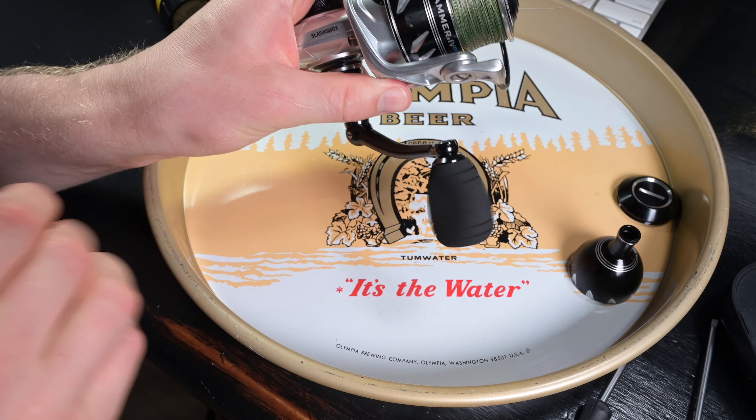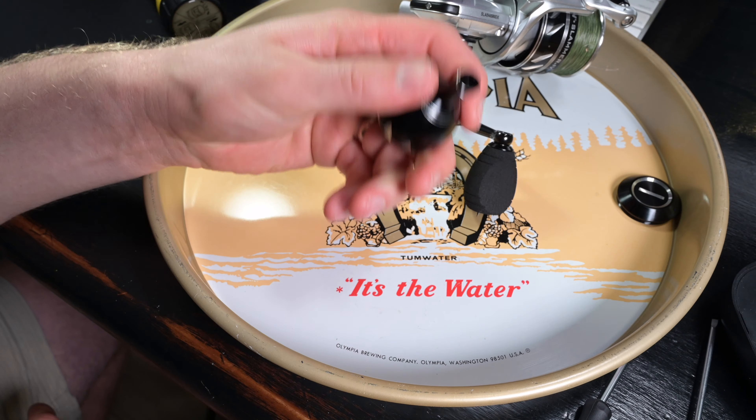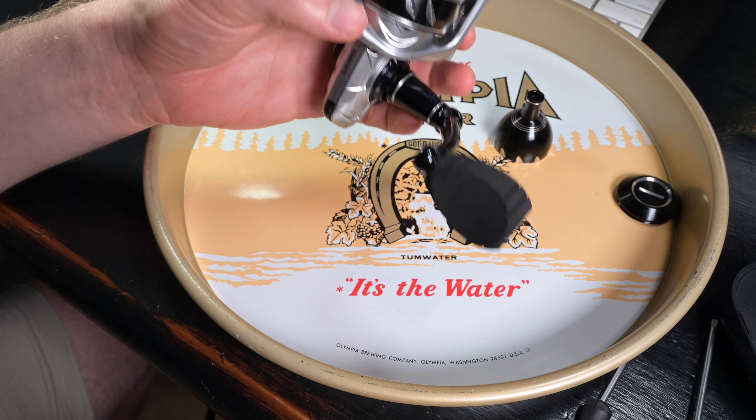Some people might prefer that, but I just think the aluminum one is so cool — it just feels awesome. Anyways, thanks for stopping by, and that's how you simply change out a handle knob on a Pin Slammer. Thanks. Bye.